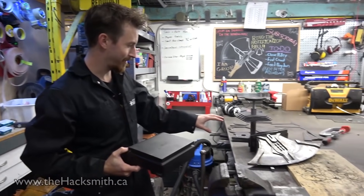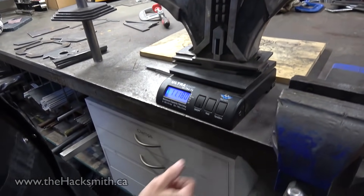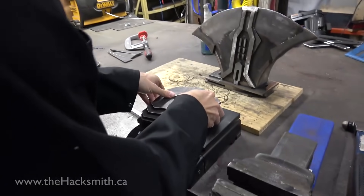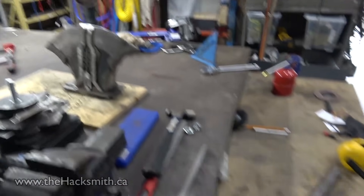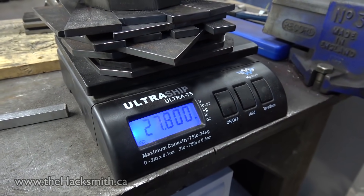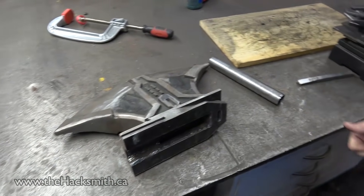Alright, so before we weld the hammer together, let's see how much it's going to weigh in steel alone. Just to remind you, the axe portion which we already made weighs 24 and a half pounds, or 11.1 kilos. Let's see what this weighs. 12.6 kilos, or 27.8 pounds. So as of right now, the hammer side is going to weigh more. Plus, we'll probably use at least one to two pounds of welding wire, so we may have to add a bit more weight to the axe side so the whole thing is balanced.